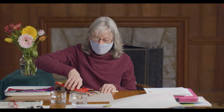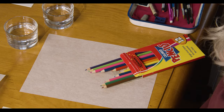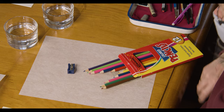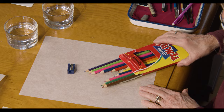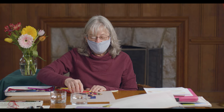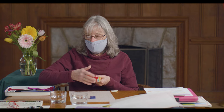Now, colored pencils: if you don't want to do watercolor, you can use colored pencils. They're great because they're portable — all you need is that and a little sharpener and you're ready to go. I would still recommend using tracing paper so that you don't damage the surface if you need to erase.